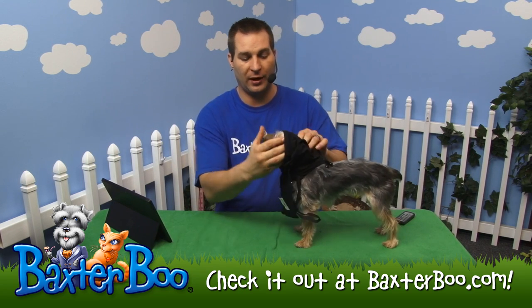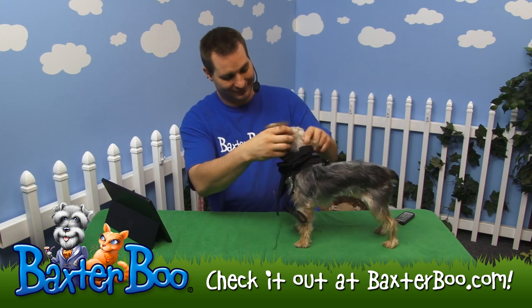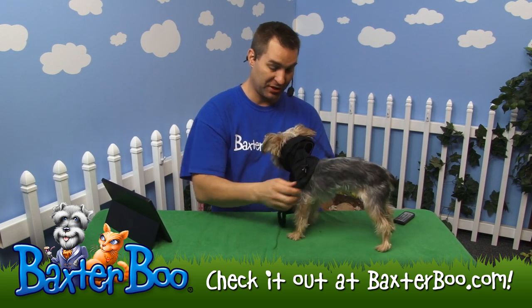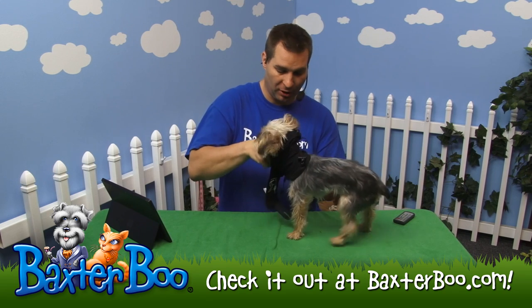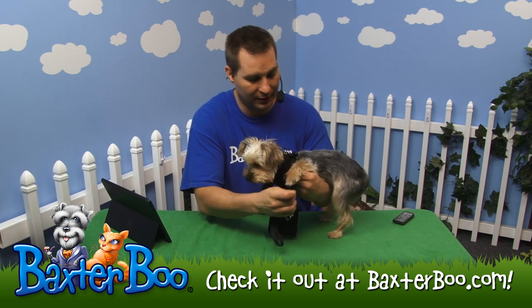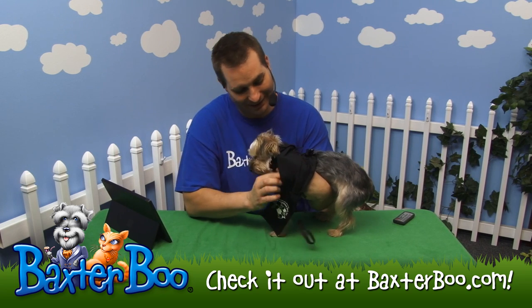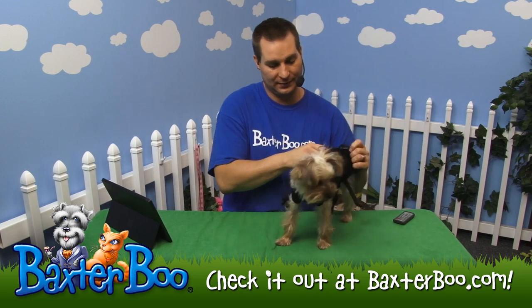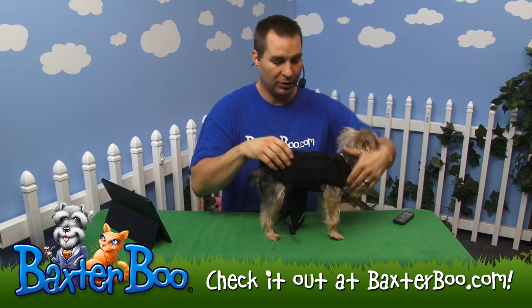You slip it over your dog's head just like this, hook their head through the head hole there. You can adjust it around the back; of course it's going to have two leg holes, so you'll ease the dog's legs through the front here and here, and then adjust it around the rest of her body just like that.